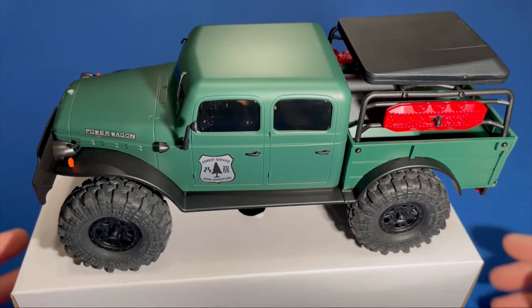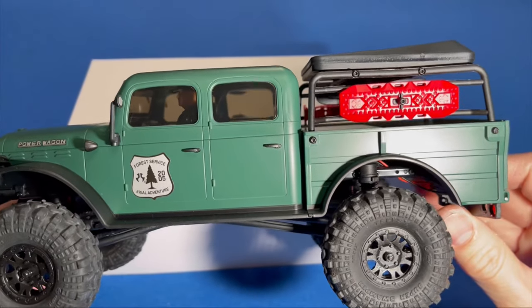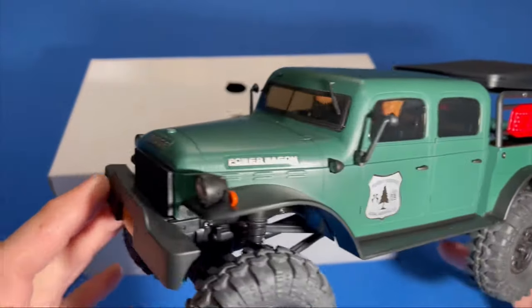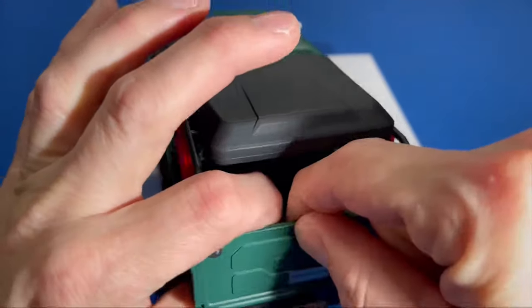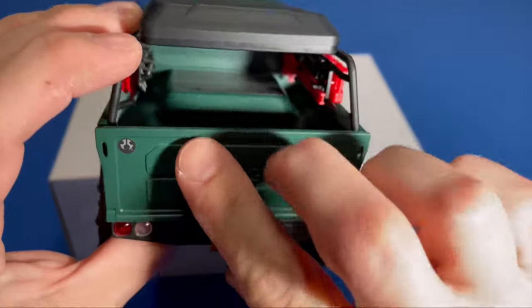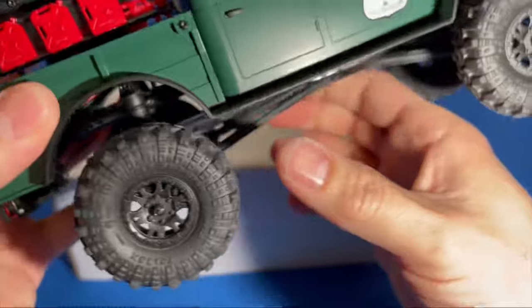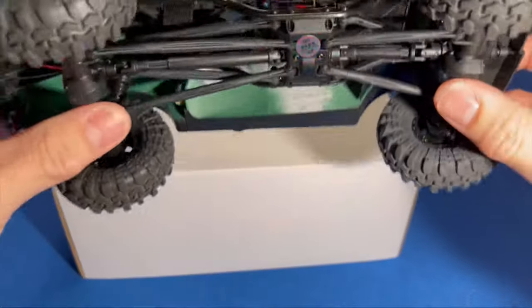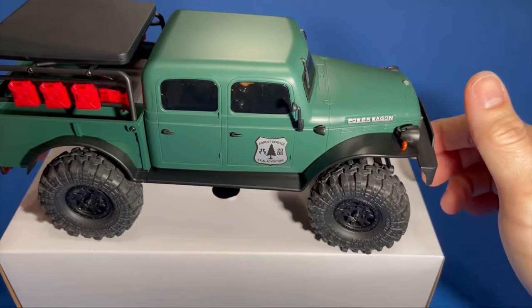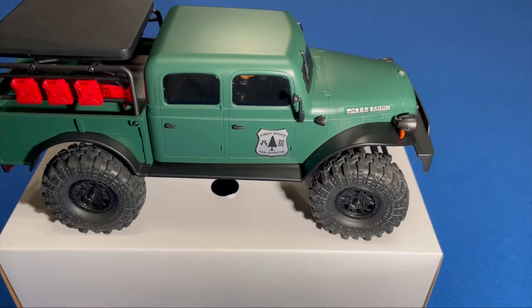There it is fully assembled — it's an absolutely beautiful 1/24-scale model. Has all the off-road accessories, LED front lights — it's just an overall good-looking truck. Two figures in there, stickers on the tailgate. It's an excellent little truck. The oil-filled shocks settle down nicely when you let it sit.